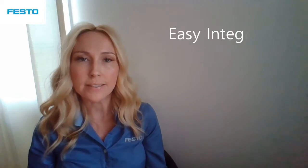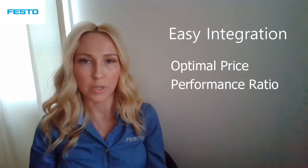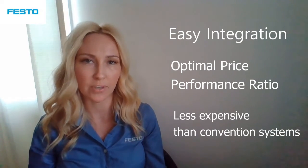Key selling points of the YJKP are its easy integration into any system and its optimal price-performance ratio. The YJKP Servo Press Kit is less expensive than conventional press fitting systems.